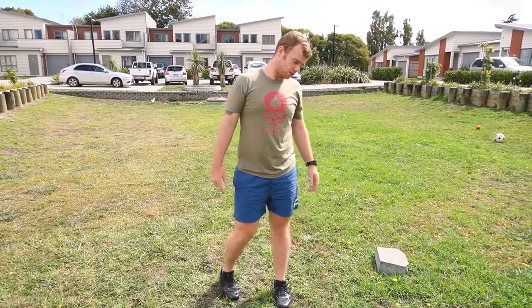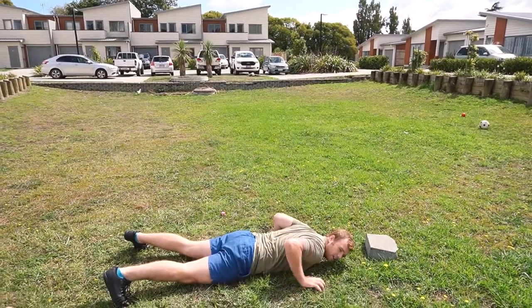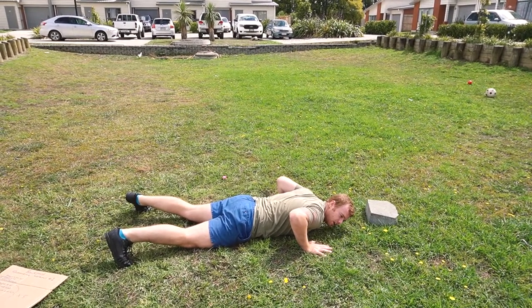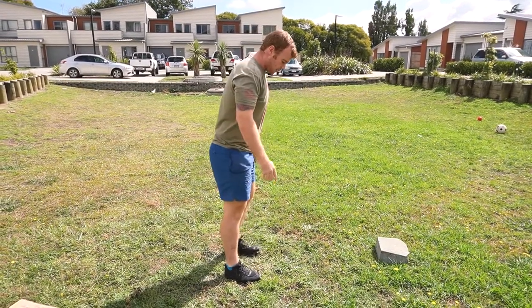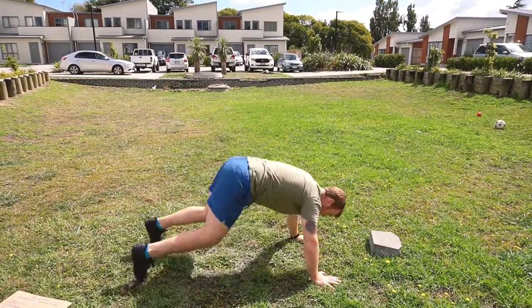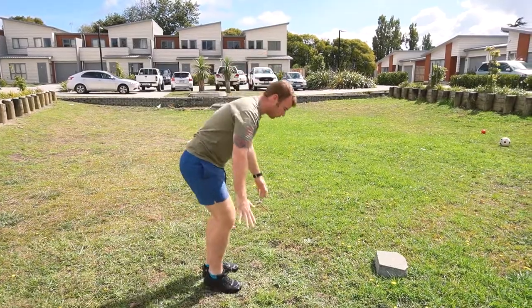Next is burpees — I hate these but they're really good. It's a full body movement and it gets the heart rate really going. For this workout our standard burpee is chest to ground. I generally come up onto my hips and thrust with my hips, then do your jump. A technique tip: when coming up off the ground, put your feet out wide — it's less distance to travel so you're using less energy, but it's still a full burpee.